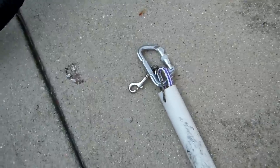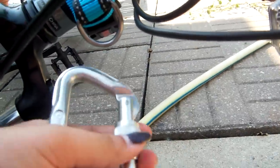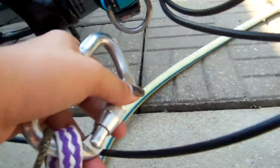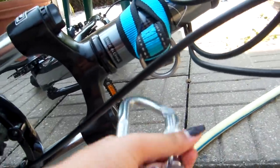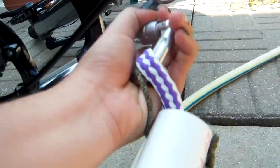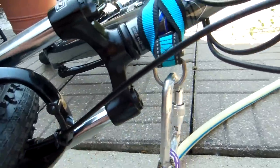Once you have that, you're going to want to attach the line to the bike. You don't want it to go over or through the brake lines — you're going to want it to attach straight through and not interfere with them in any way. You just attach it there and then your dog is able to pull.